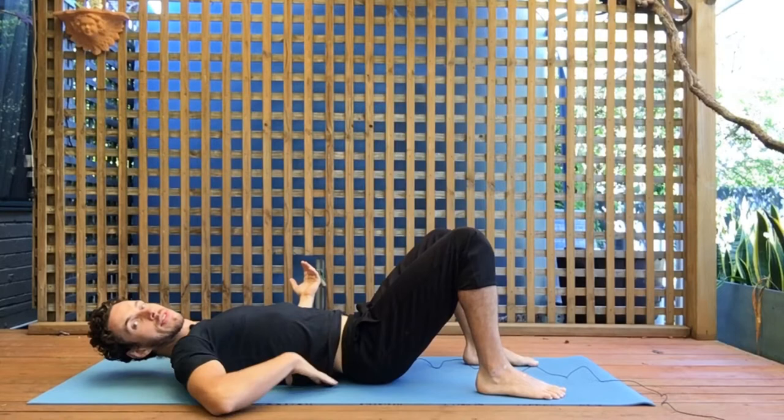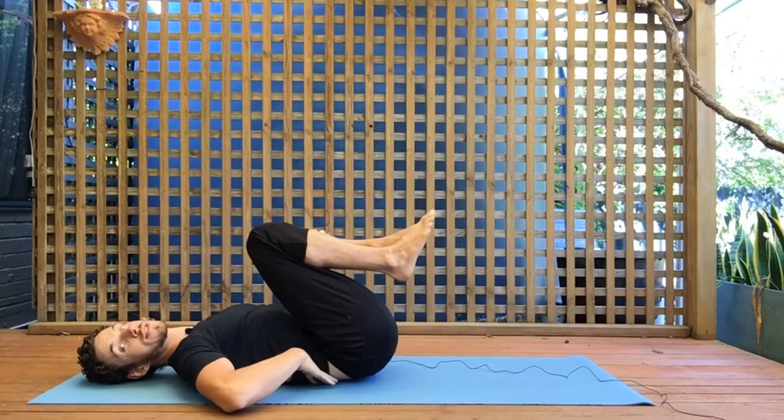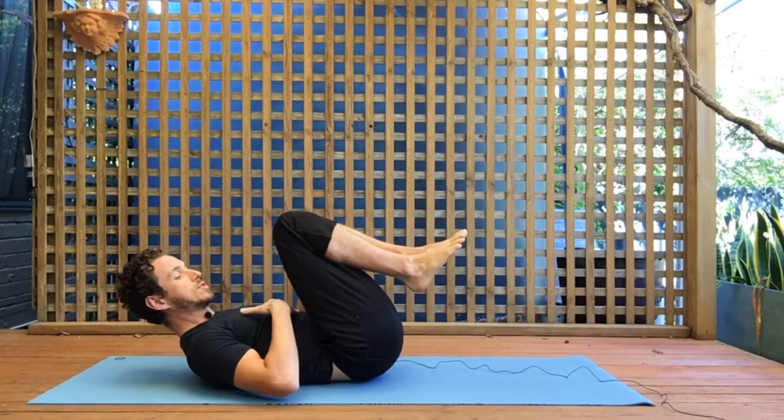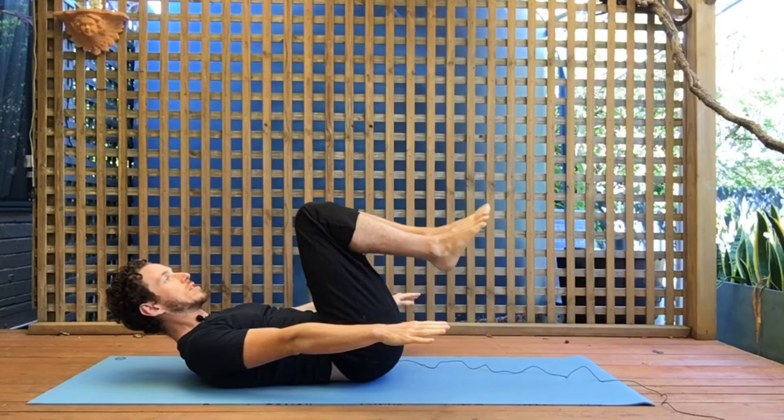If you find that difficult, an easier option is to bring your knees all the way up to your chest, making sure there's no space under your lower back. From there you're going to crunch up, shortening the distance between your chest and your hips, hands by your side — this is stage number one.